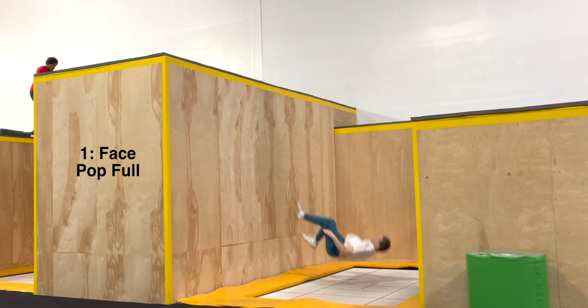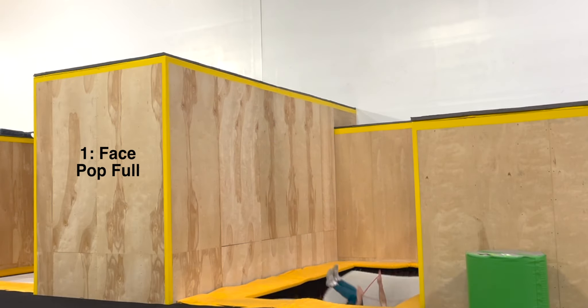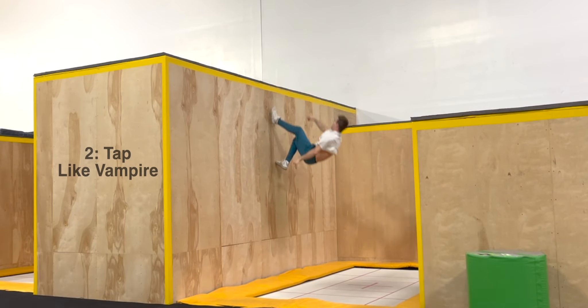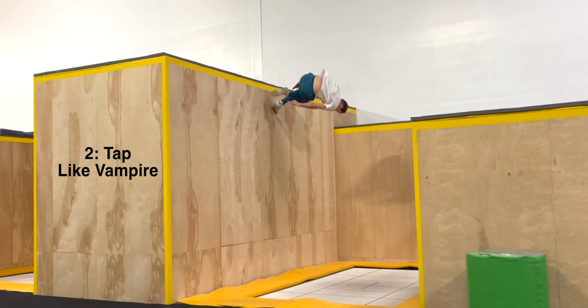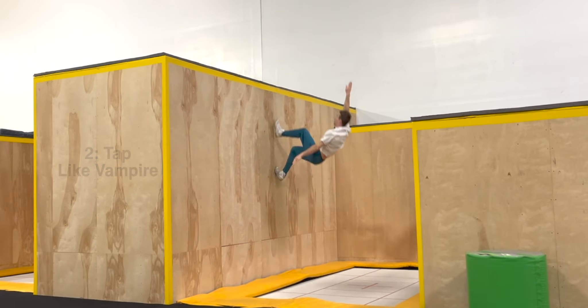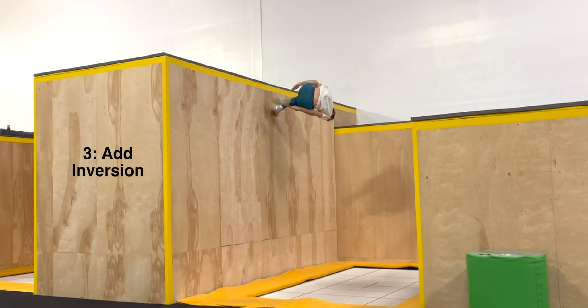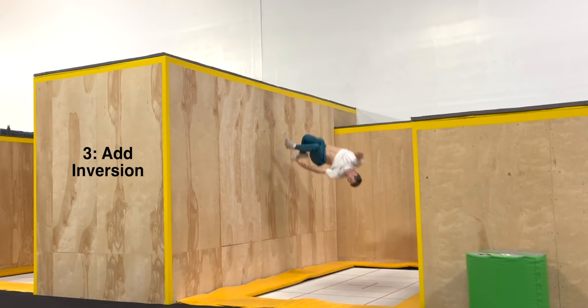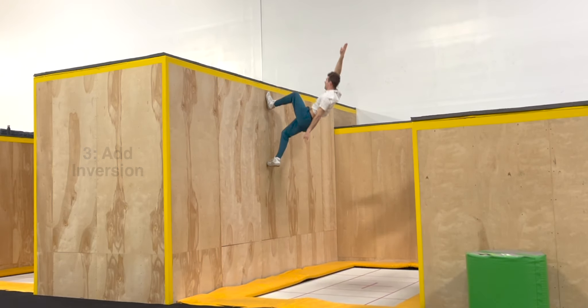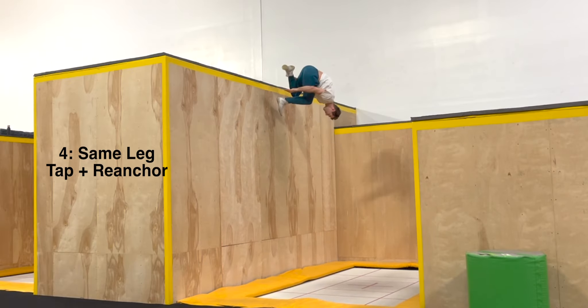In step 1, you'll begin with a regular face pop full. Step 2, tap earlier and with more of a striking action like a vampire. Step 3, actively leave your chest down and hips up as you leave the bed so you get more inverted. For step 4, tap and re-anchor using the same foot — if you twist left, that'll be your right foot and vice versa.